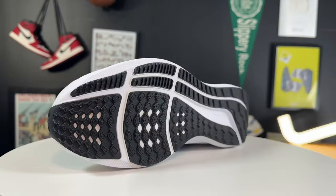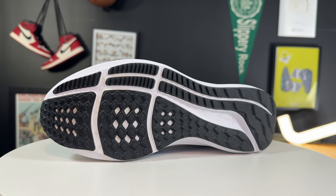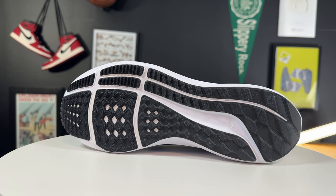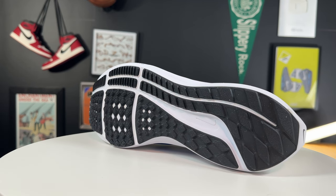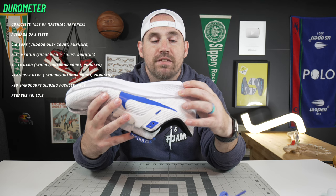Getting into the outsole tread of the Pegasus 40, it's kind of a studded pattern going all the way through the medial side of the shoe, and then mainly flanges of rubber on the lateral side until you get more into the midfoot where it becomes more of a block pattern. This is a road running shoe, so you basically just want the rubber to transition step very easily. It transitions very nicely — it's a very smooth ride, mainly because the rubber bends along the bend points of the shoe so well. The transition step from a heel, midfoot, or forefoot strike is very nice.